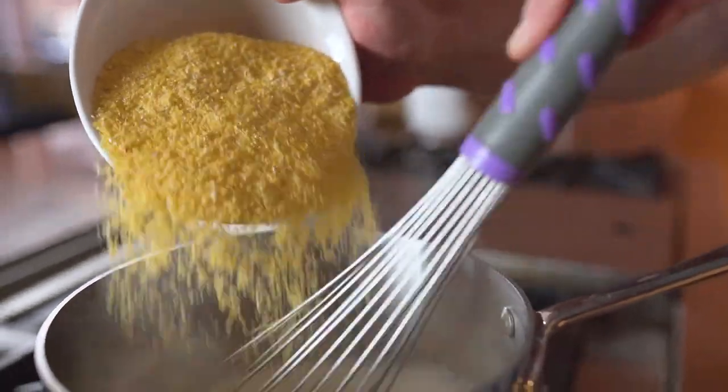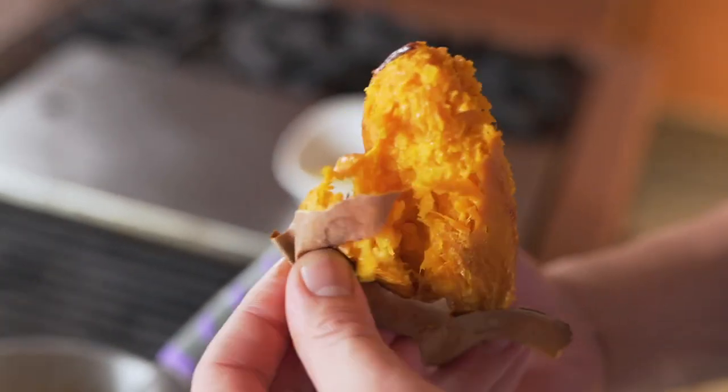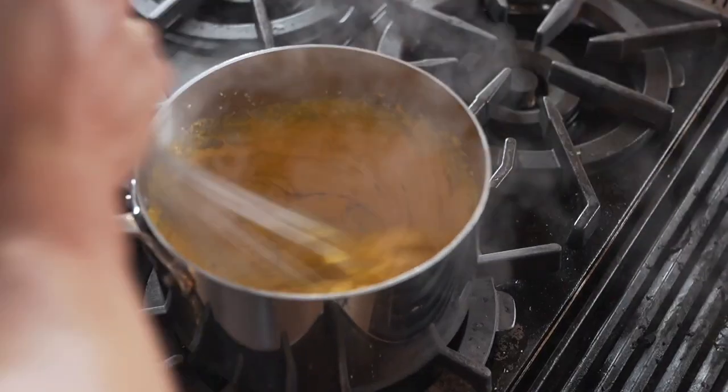While that's simmering, I prepare the polenta. I start off by adding the chicken stock and heavy cream and bring it up to a boil, then add the roasted sweet potatoes and incorporate them into the sweet potato polenta.